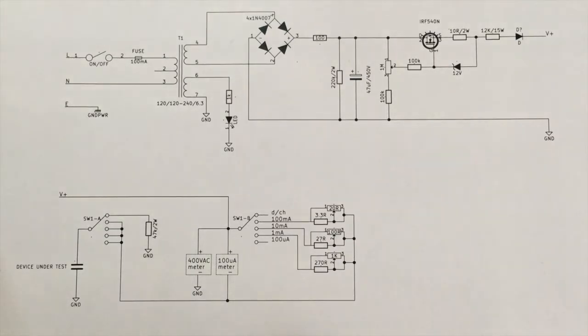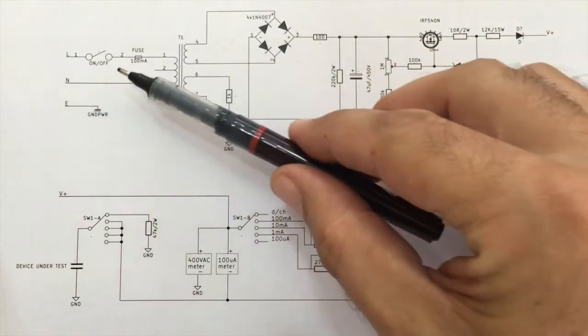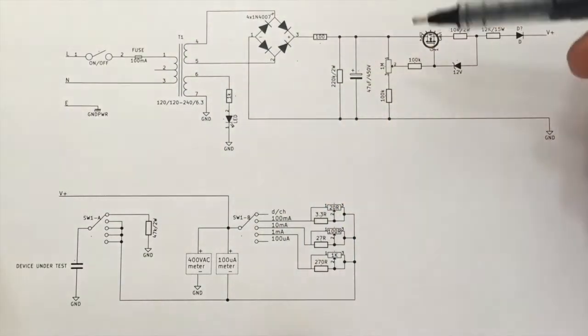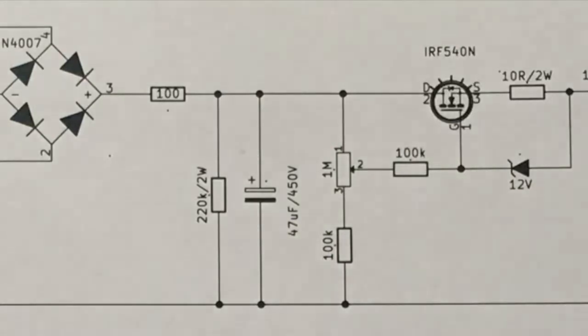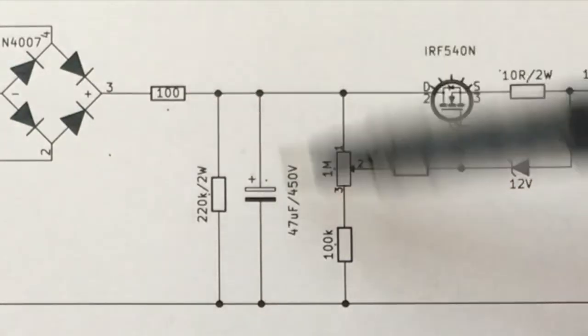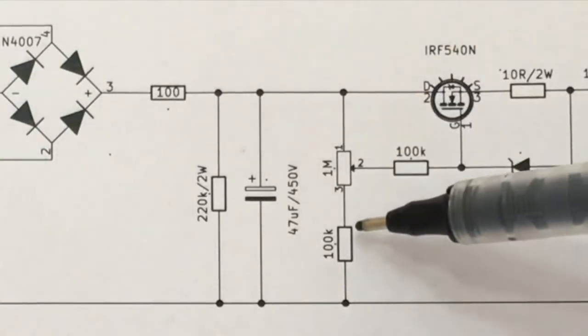Here we have the completed circuit — or completed for now, as these things are always a prototype even when built. Basically what we have is what we've described before: on/off switch, the fuse, the transformer, full bridge rectifier. There's a slight change here — this 100 ohm resistor before the filter cap was just to reduce the inrush current on the filter cap when first switched on. A 100 ohm resistor with a cap also tends to form a low-pass filter, so it does reduce the ripple more.